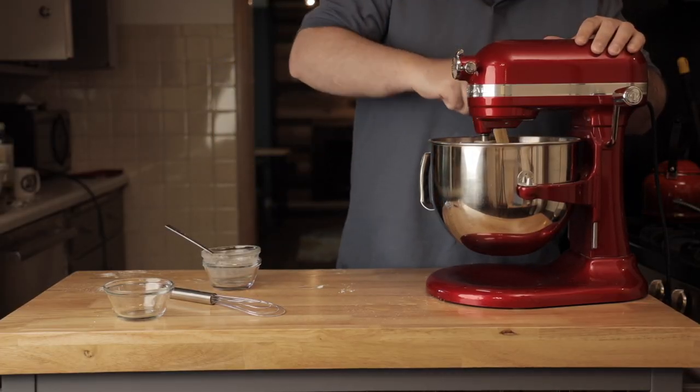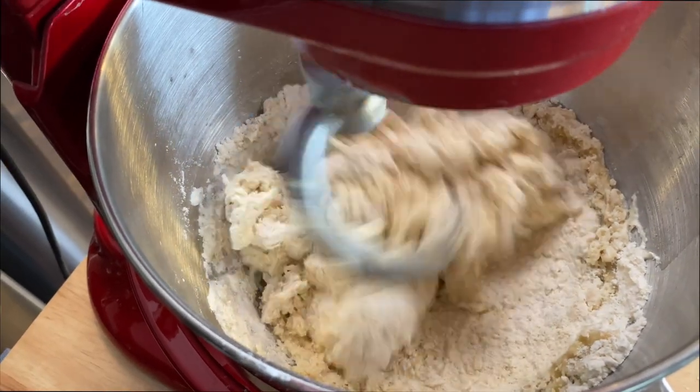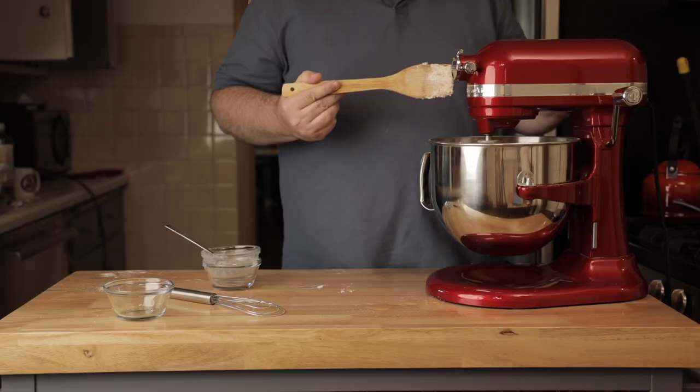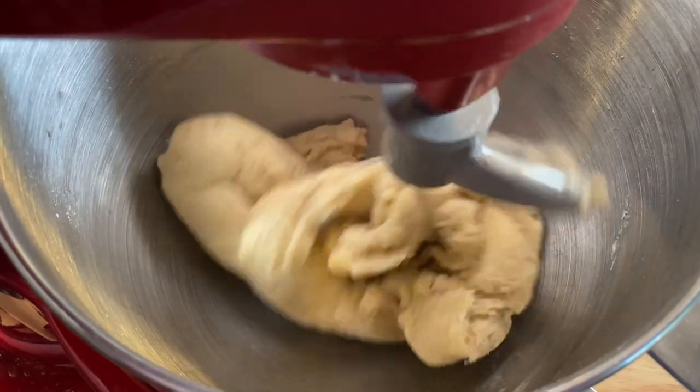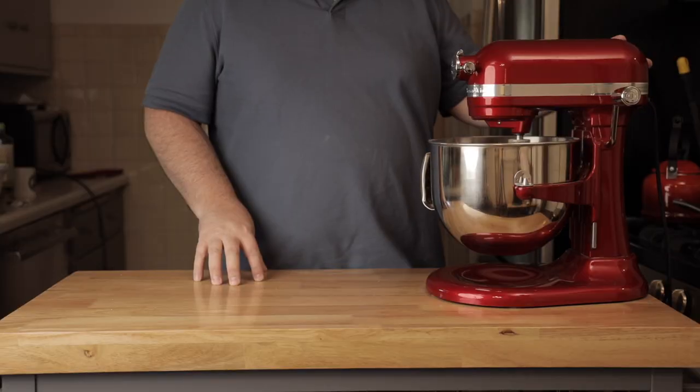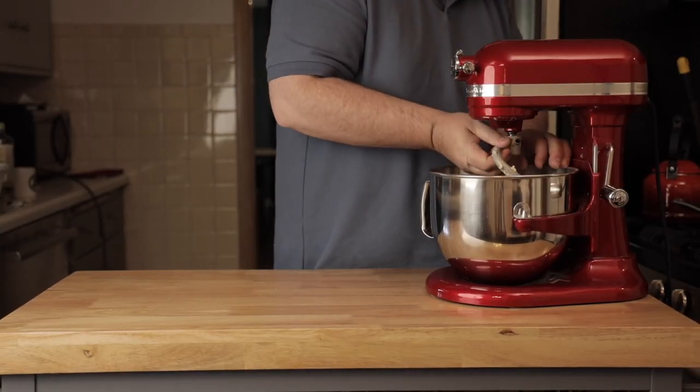Make sure it all gets incorporated. It'll start to pull together — it'll seem pretty dry at first, but it'll pull everything in. What you're looking for is a dough that has pulled everything off the sides. That takes about five minutes.